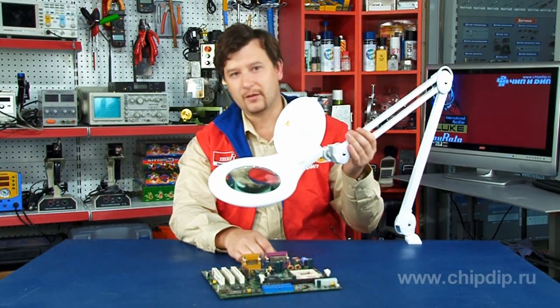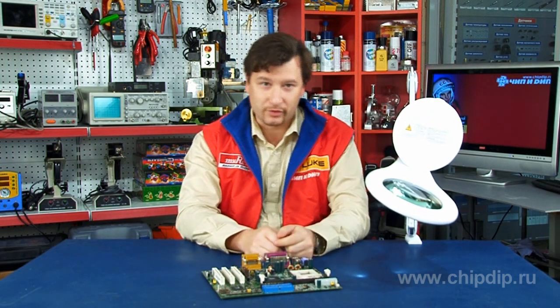Multi-purpose desktop illuminated magnifier VTLLAMP2W is needed both at home and at work. It includes a magnifier with five-fold magnification and LED illumination of the workplace.